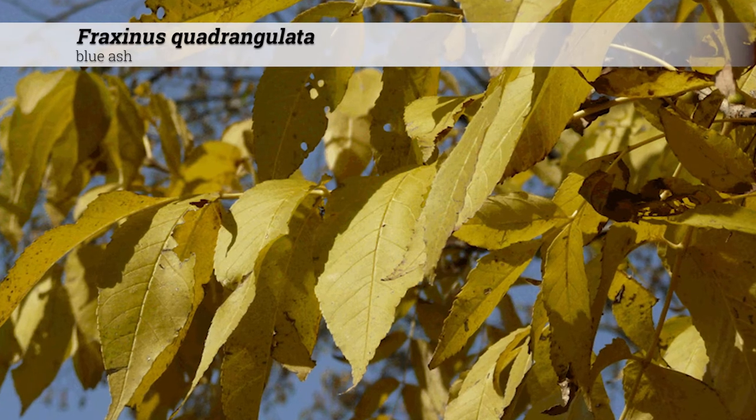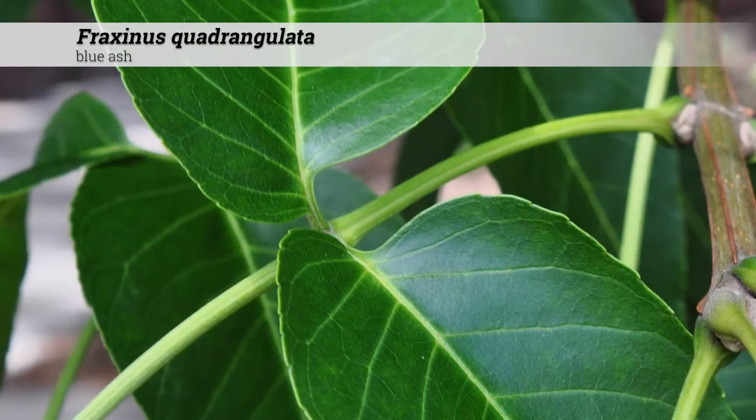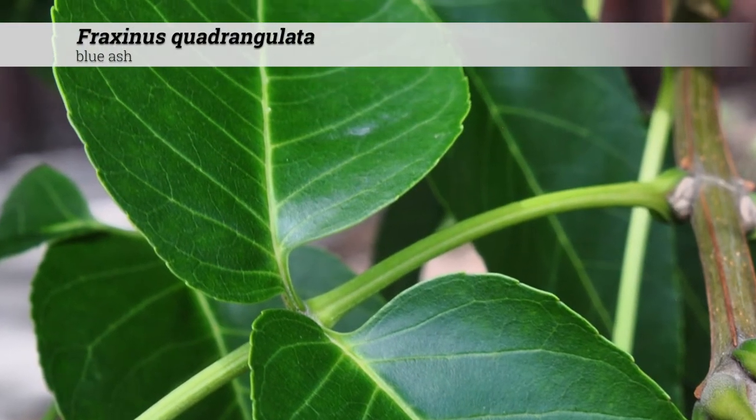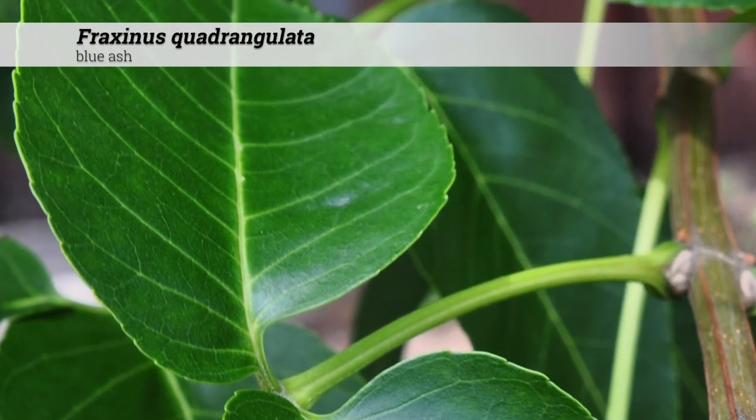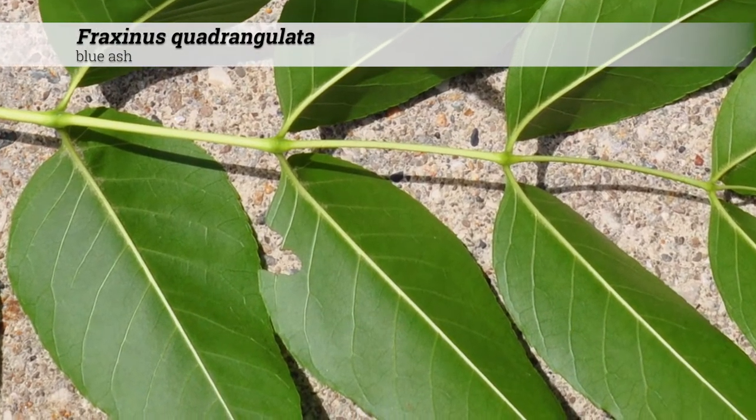The leaves will turn a pale, dull yellow in color and is generally considered as having poor fall color. During the growing season, leaves are a dark, lustrous green, and glabrous above. There may be pubescence along the midrib near the base on the underside.